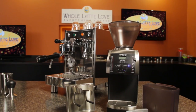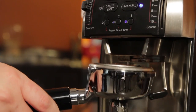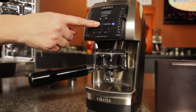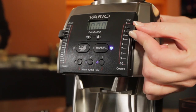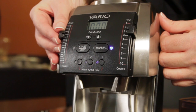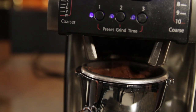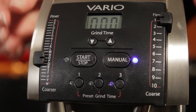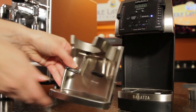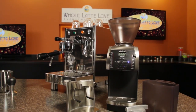The Baratza Vario is a solid step up from the Breville. For a number of years, it's been considered the entry point into high-end espresso grinding, and like the Breville, moves quickly to grinding for other brew methods. It's capable of delivering a grind suitable for even prosumer-level machines. With the Vario, you'll have easier and finer control of grind size with its macro and micro-adjustments, sturdier construction, and a more powerful motor.